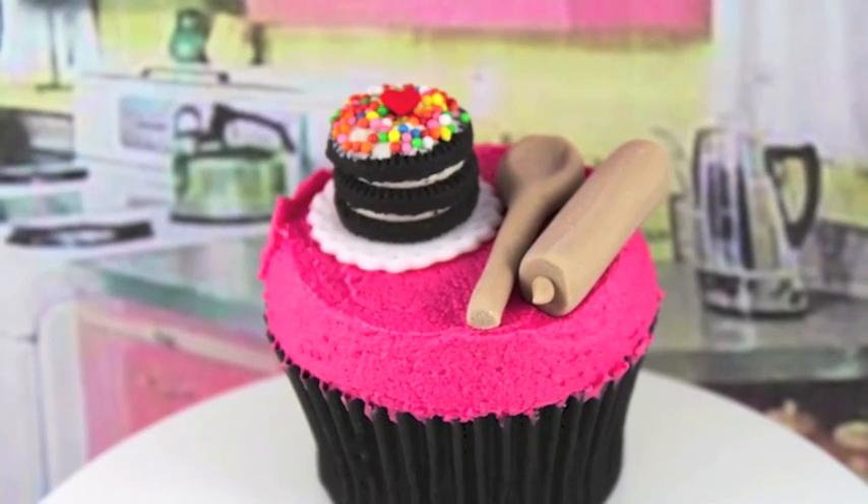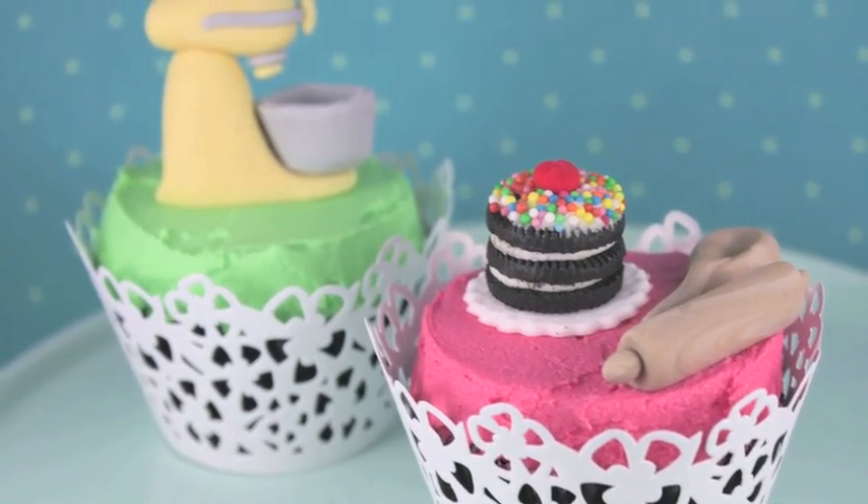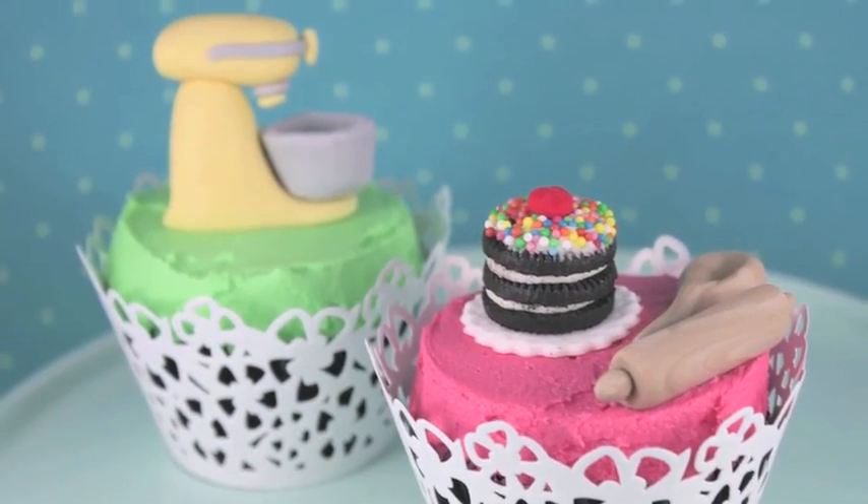Hello and welcome to Cupcake Addiction's Baking Addict Cupcake Tutorial, where I'll be showing you how to make this gorgeous little cupcake — perfect for the baking addict in your life.